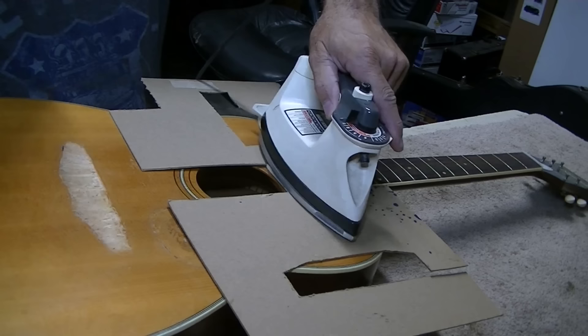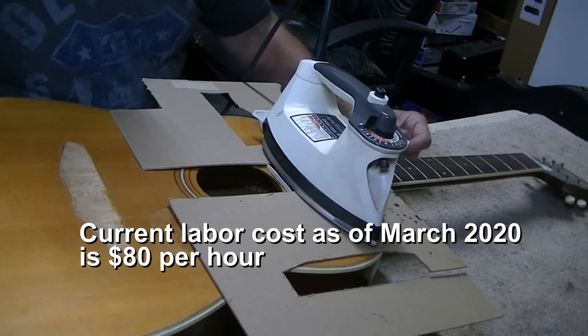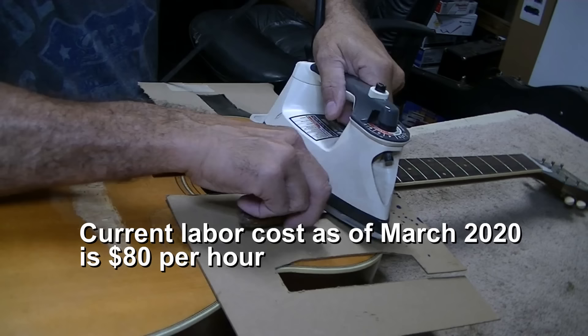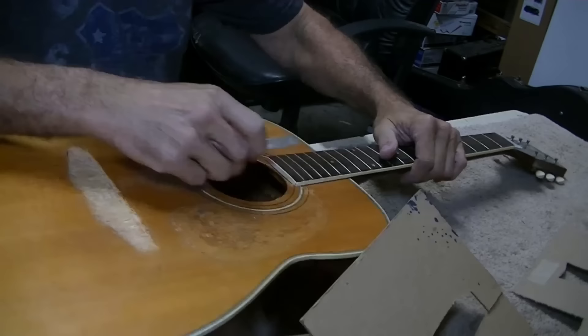We'll start more or less from scratch and just build her back and it'll be a much better guitar. This is a sentimental issue — is it worth it? I don't know. It's not going to cost a fortune to fix, but it's going to take time. At 60 bucks an hour, I'm estimating seven hours, which isn't a ton of money — it's reasonable. We're going to start heating up the knife and go under the fretboard extension to get it loose from the top — that'll be step number one.